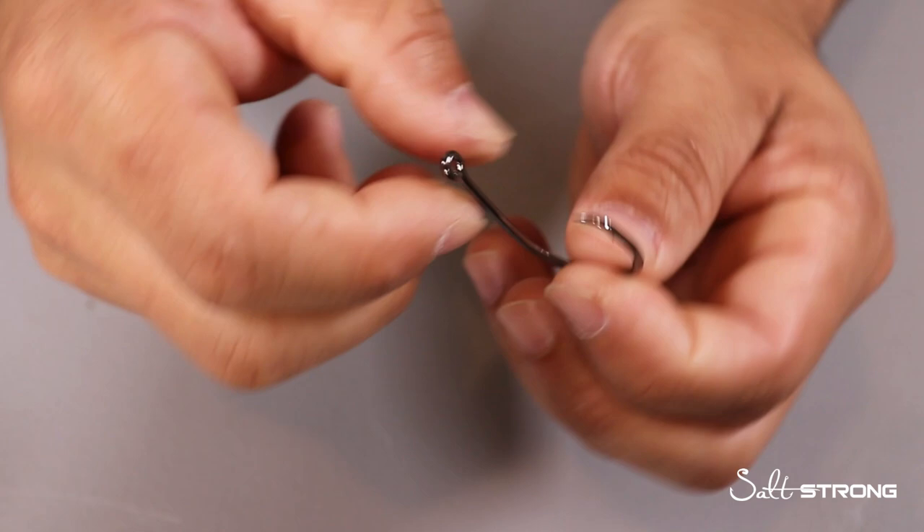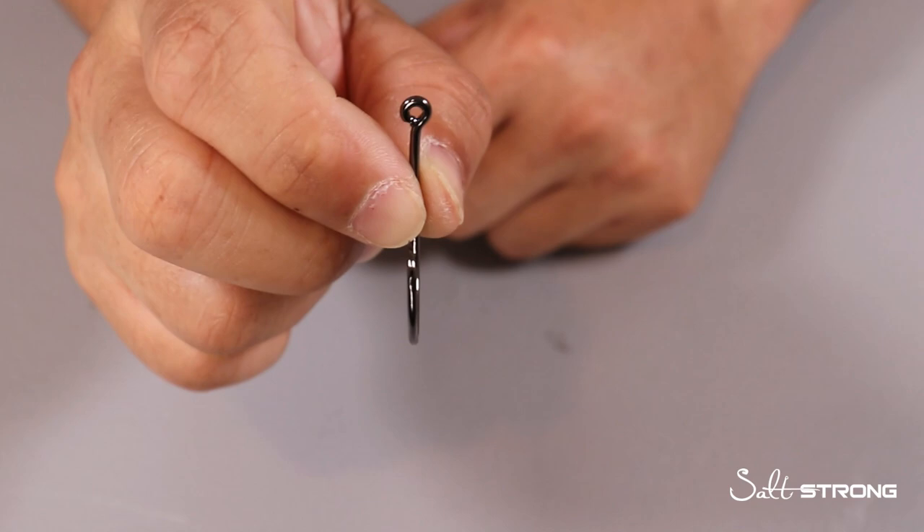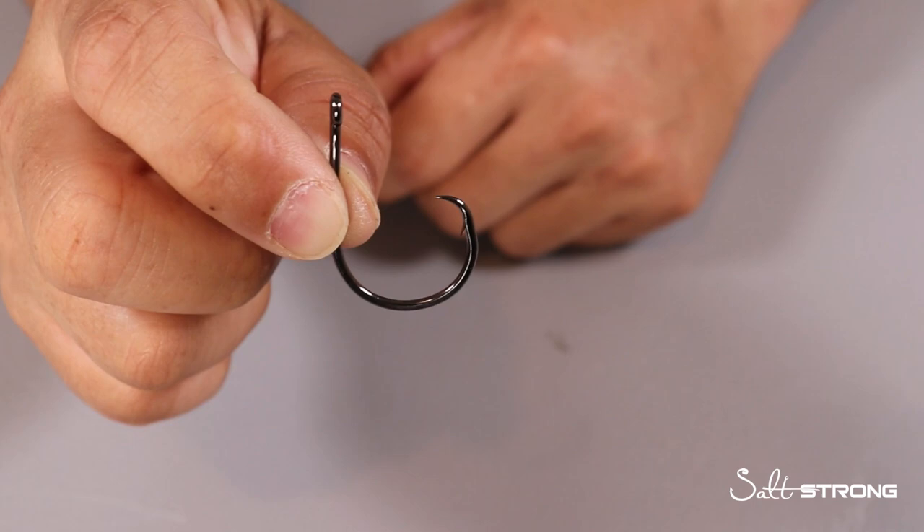Also, in some states depending on your region, you may have to use inline circle hooks. Some states have regulations where you can't use offset hooks or J hooks for certain species, so definitely check your regulations to see if you do have to use true inline circle hooks.